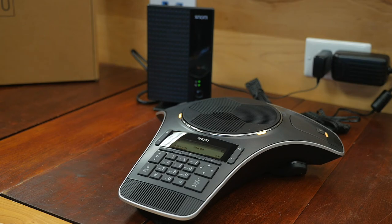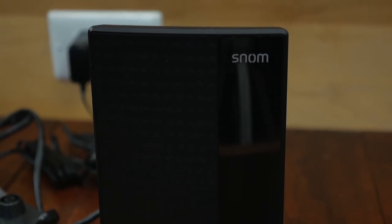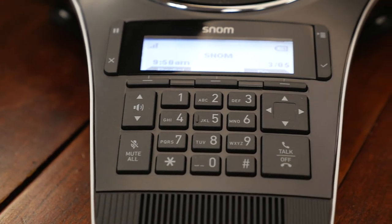One other thing that Snom does that a lot of other manufacturers don't is they actually offer a three-year warranty on this particular device and many of their other devices. That's pretty awesome, and I think it really stands by their quality and customer support for their products. This one definitely comes with a three-year warranty.